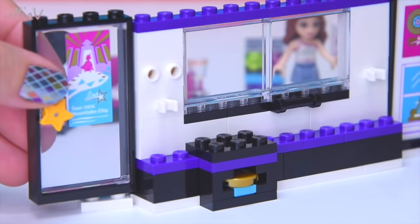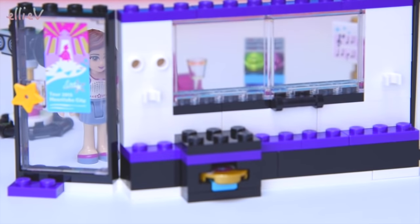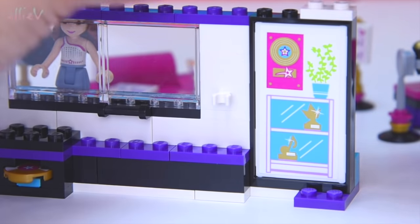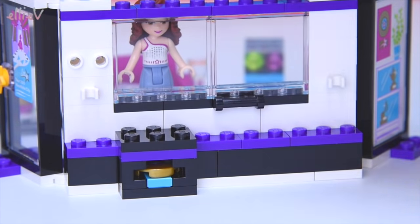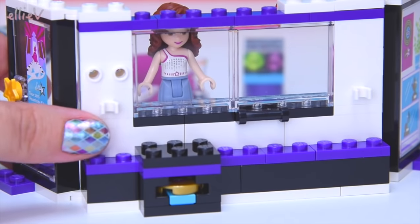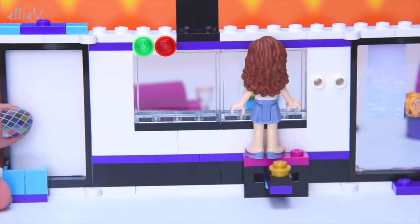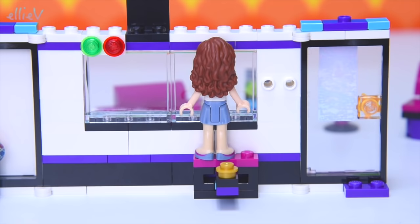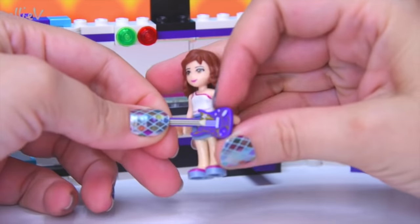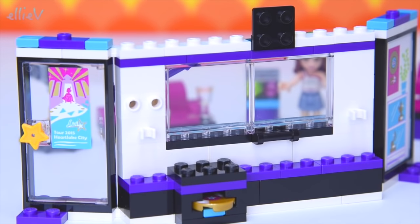It's got a star doorknob and a poster for Livy's tour 2015 of Heart Lake City. You can see how you go through from one room into the next. We'll put some more pieces along the top. I've put the red and green buttons for recording and not recording — we'll turn them around because there might be an industry standard. Maybe the green always has to be on the left. I'll follow the instructions. We're going to put the guitar here too — it might just be for decoration, or that's where it's stored on the wall. It's there for when Livy needs it for her recording.